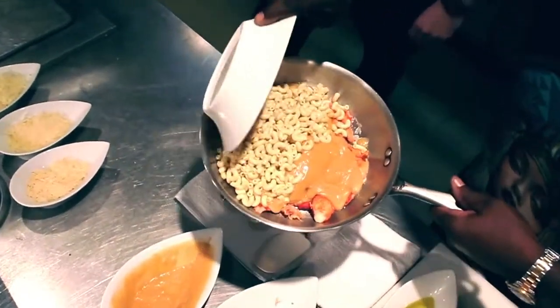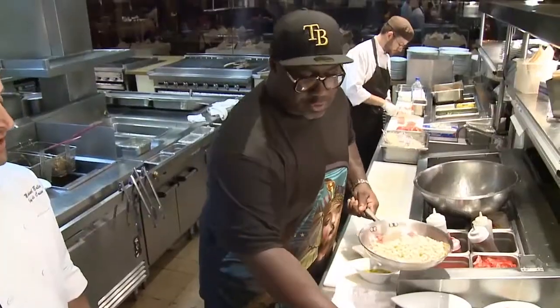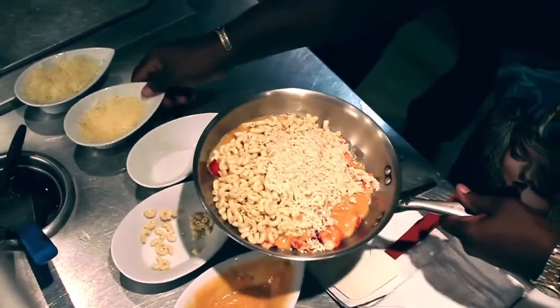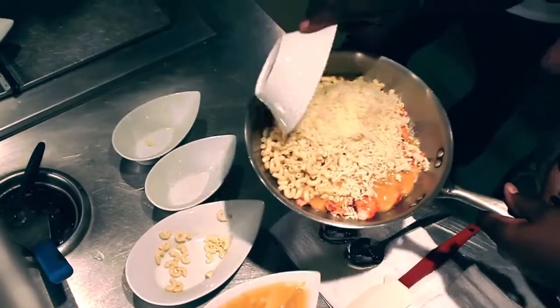So what kind of pasta is this? Elbow mac and cheese — old school, just like mom used to make. And those three cheeses are? Asiago, Parmesan, and white cheddar.